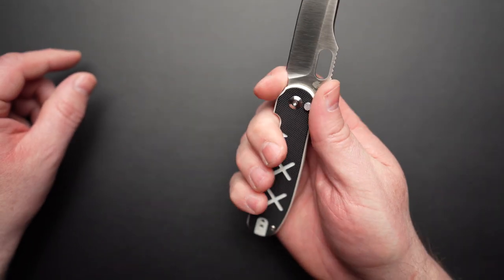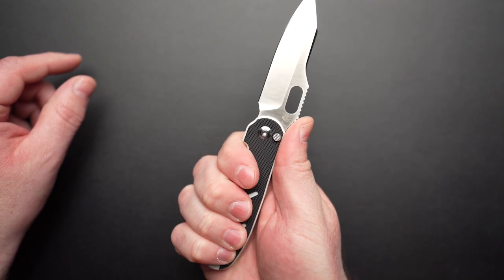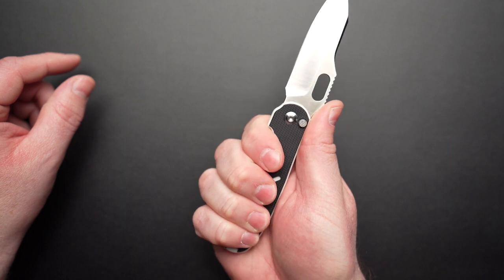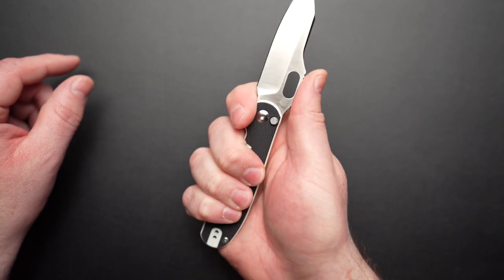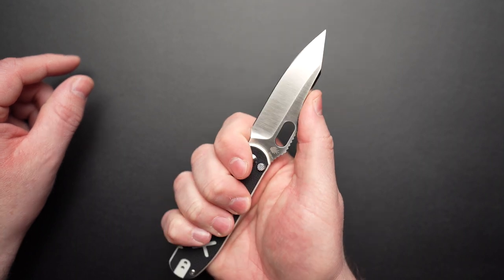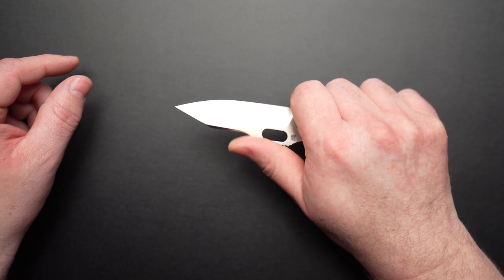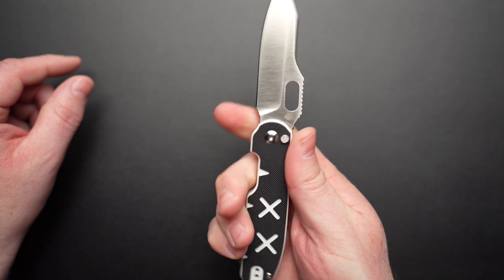The ergos on the Cormorant are phenomenal. It's super comfortable in hand, there are no hot spots and I can get a full forefinger grip on the scales. By using the finger choil, my grip moves forward and my thumb naturally shifts onto the crown of the blade. If I want to choke up further, I can slide my thumb forward utilizing the swedge ramp for even more control. Another thing I really appreciate is the access channel for the thumb hole — it really helps you lock in your grip.